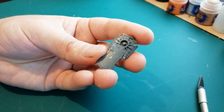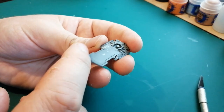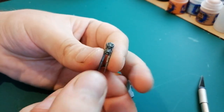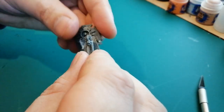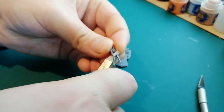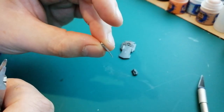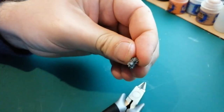After a couple of minutes of scraping and snipping, I've got it to that point. I managed to save that purity seal - it's a bit rough but we're going to be sticking skulls and chains on it. Now what I want to do to make it a bit more wolfy, I've got this frost claw thing from the wolf kit. All I'm going to do is cut these claws off, just keep the scully head, and that should fit really nicely right there. I'll just clean this up around the edges.